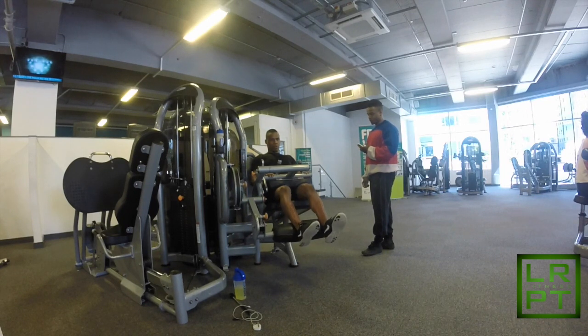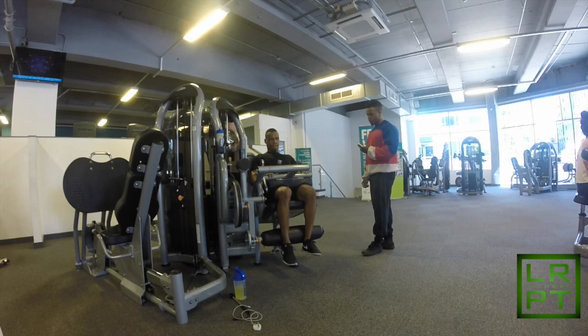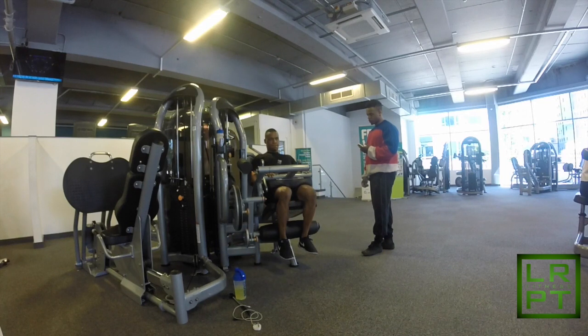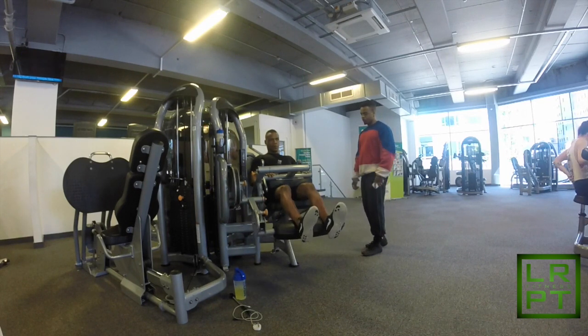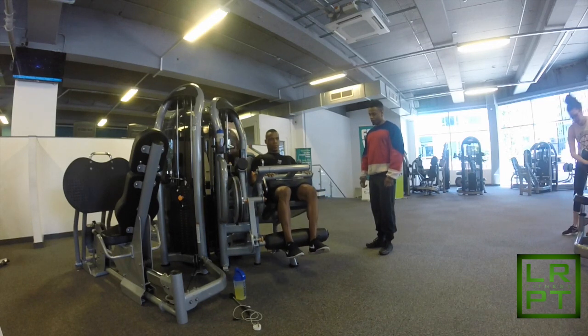Here we have the seated leg curl, where we focus on recruiting both fast twitch and slow twitch fibers. As you can see, I slowly come up and explode on the way down, just keeping the muscles under tension — that fast movement back down to focus on recruiting those fast twitch fibers.